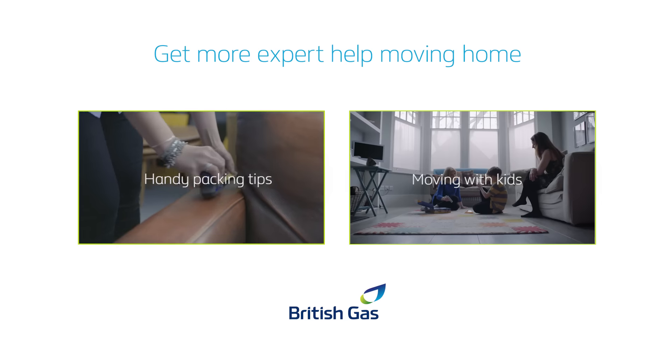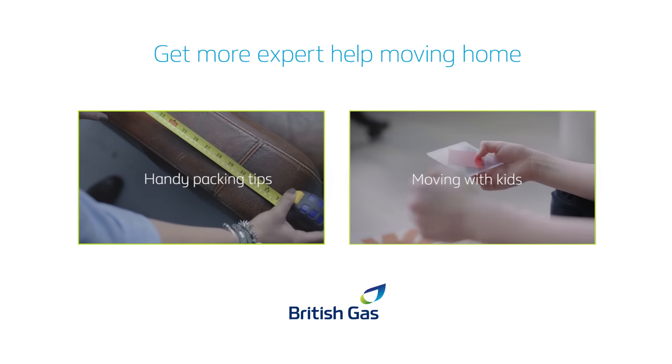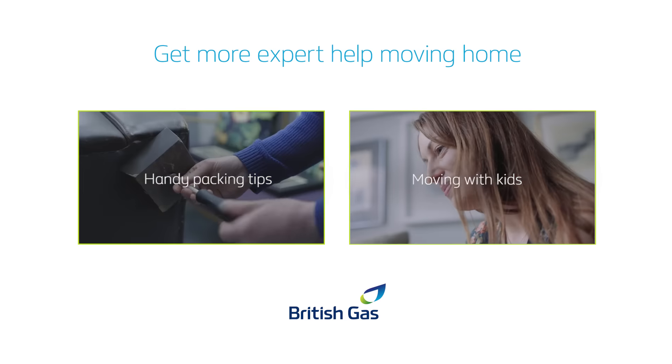I hope your move goes really well — good luck in your new home. For more help moving home, see what these other experts have to say.